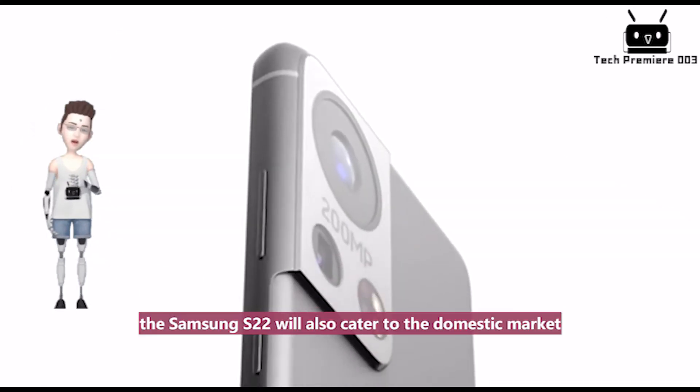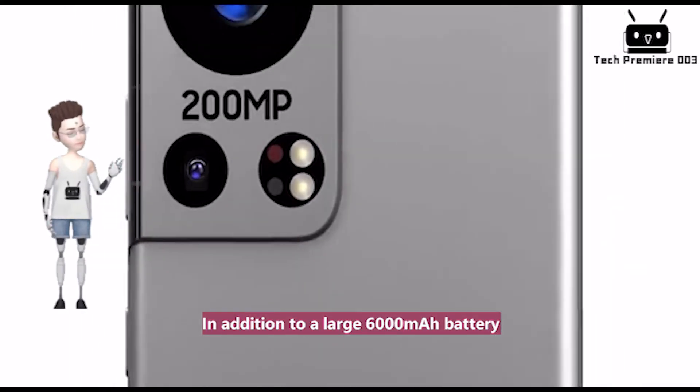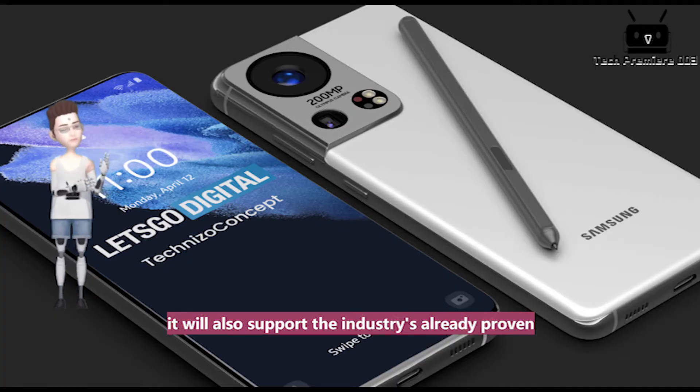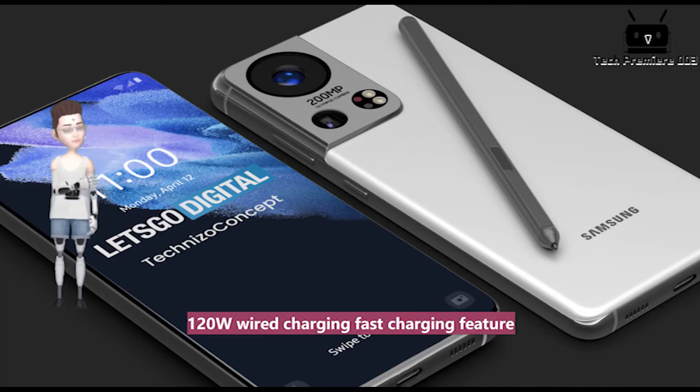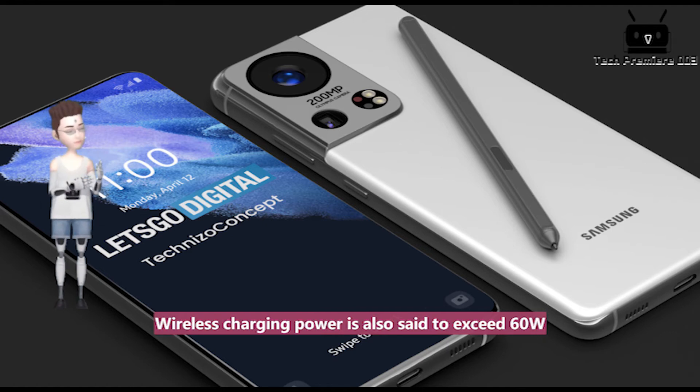For longevity, the Samsung S22 will also cater to the domestic market with a large 6,000mAh battery. It will also support the industry's proven 120W wired fast charging feature. Wireless charging power is also said to exceed 60W.